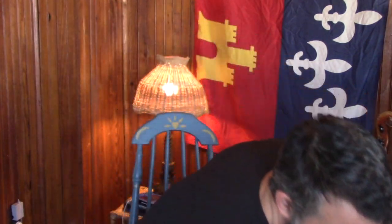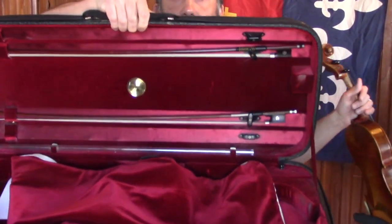I'm going to show you what mine looks like. This is a double fiddle case right here — it's not that much bigger than a regular fiddle case, but I can put two fiddles in here.